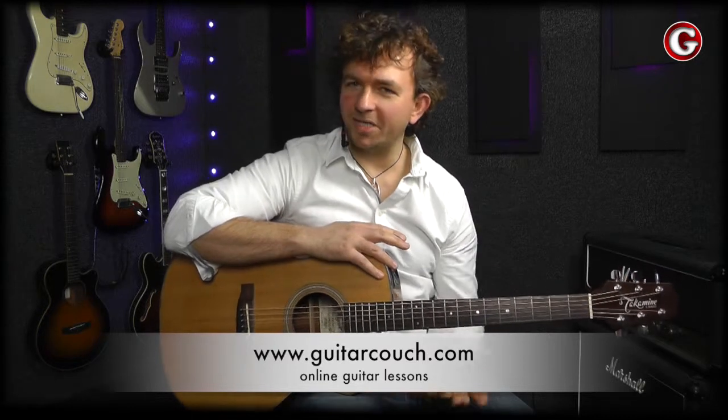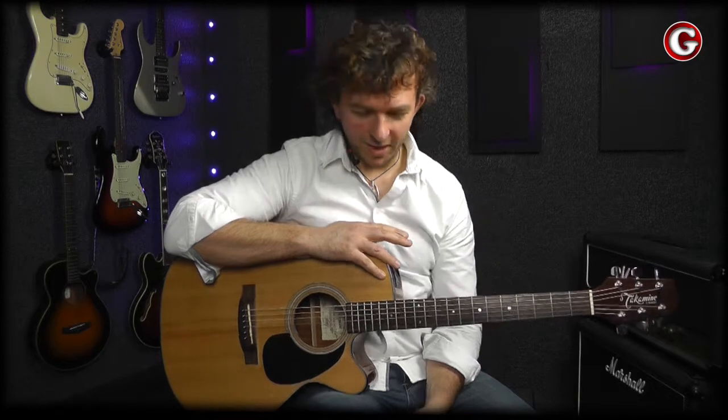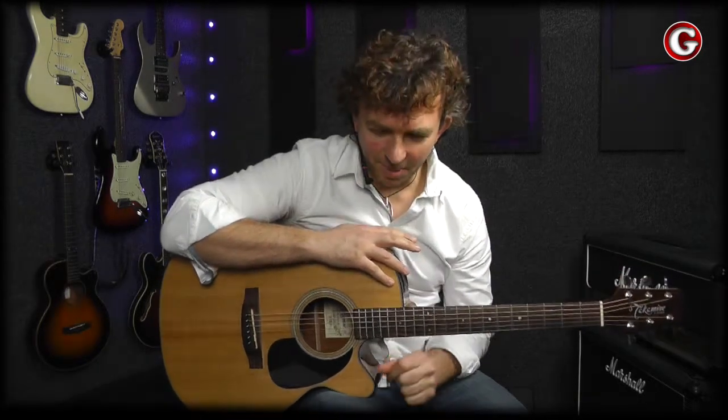One of the most common questions that beginner guitarists ask is how difficult is it to learn how to play the guitar? And the answer is it's not very difficult. It takes a bit of time and you have to follow some plan in order to get the best possible results. So let's try to build some simple plan.